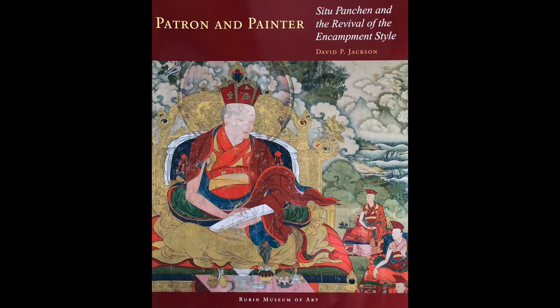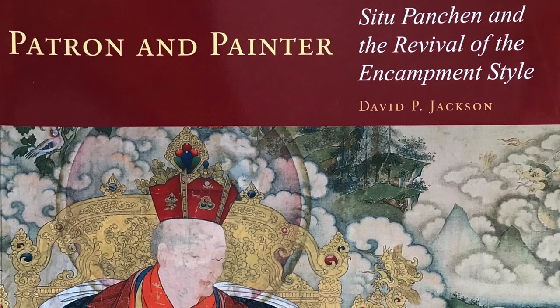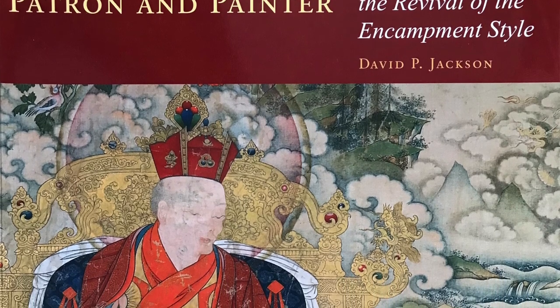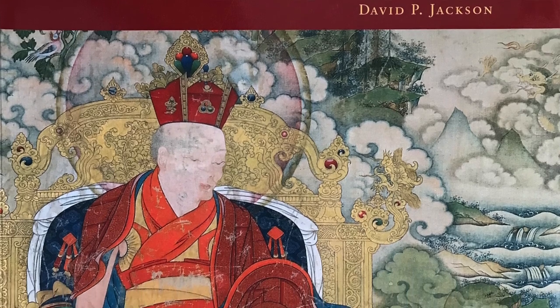A very important publication that focuses on a single particular style of art is the book called 'Patron and Painter: Situ Panchen and the Revival of the Encampment Style.' This is a Rubin Museum of Art production, and the outside curator was David P. Jackson.